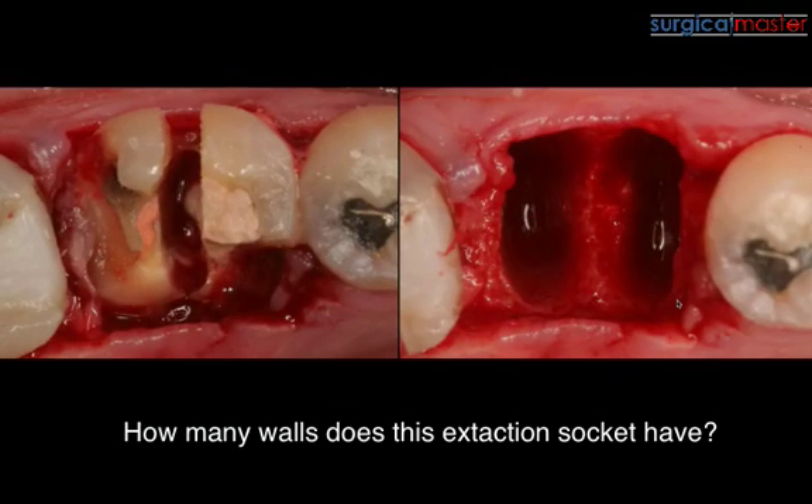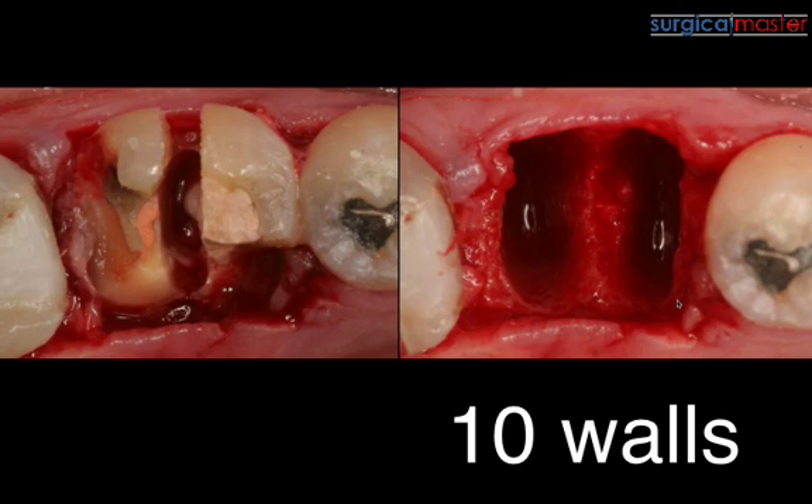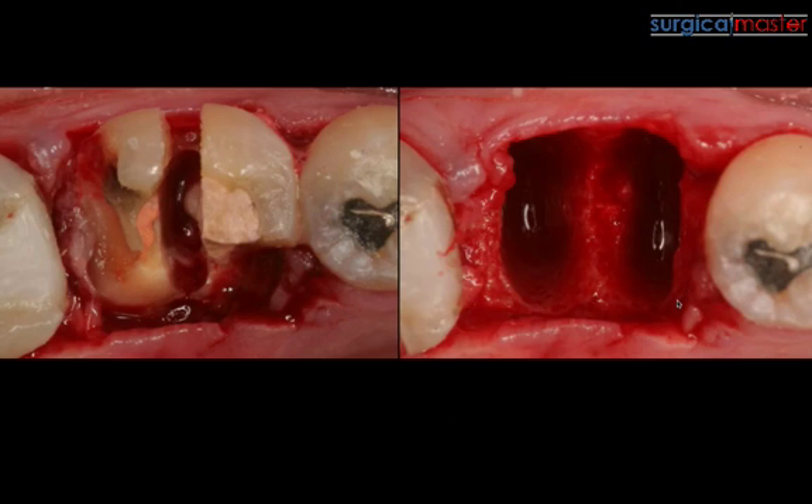How many walls does this extraction socket have? This tooth just cracked a week or two before — timing is everything. We extracted the tooth in a timely manner, as atraumatically as possible, splitting the roots. This extraction socket actually has 10 walls, because each socket has five: the mesial has a buccal, lingual, mesiodistal, apical, and a floor — and same for the distal. Five plus five is 10.